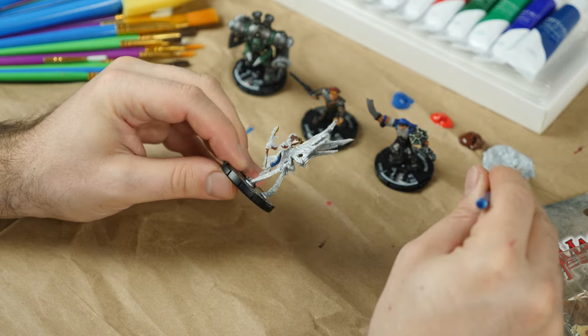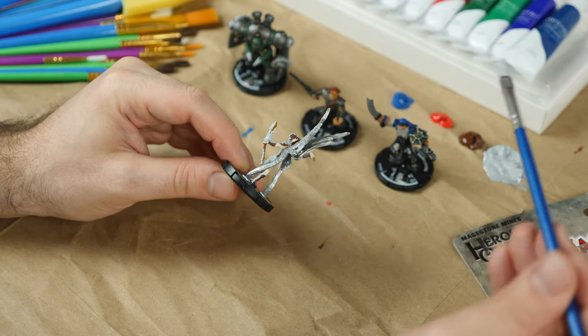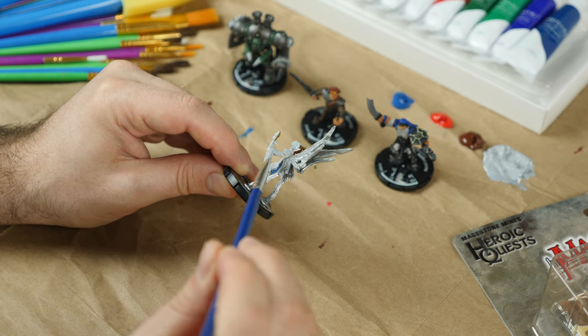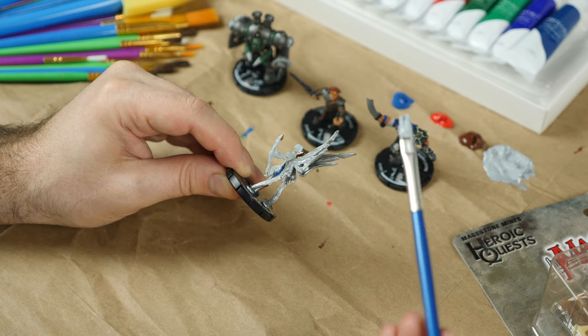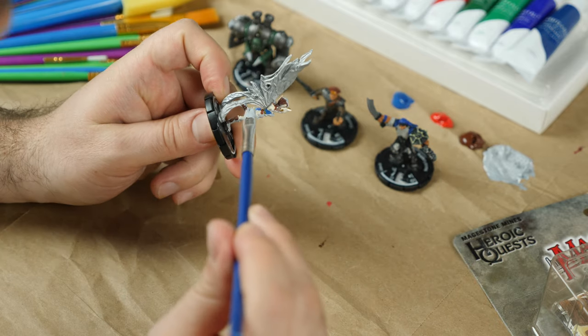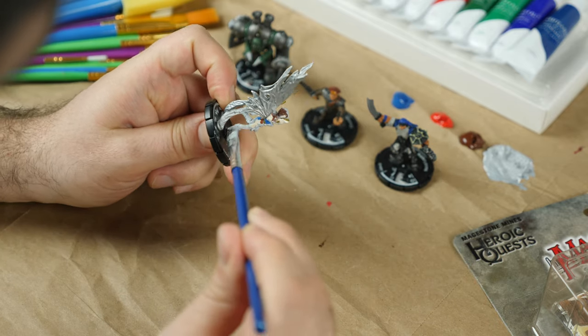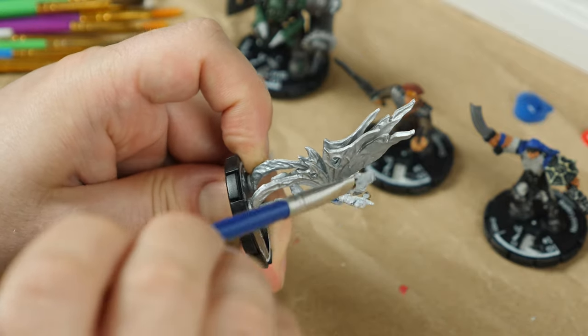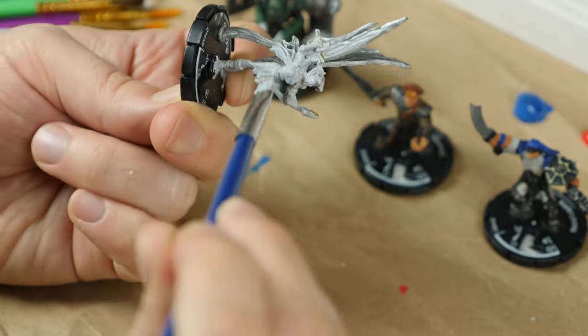Minis always come in the standard gray because that's usually what looks best on your table. It really allows your imagination to fill in the colors instead of forcing you to always look at the same old boring ones. All right, so almost done here. Let me just get the last bit of color. So this is just a plain gray canvas.